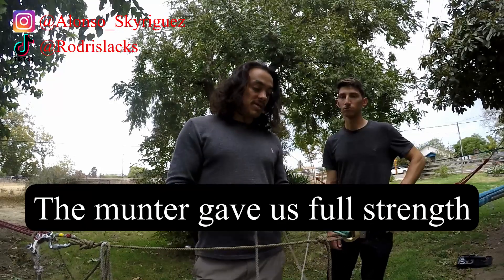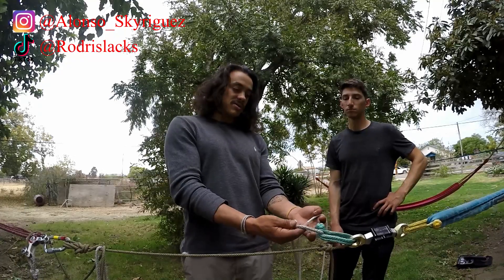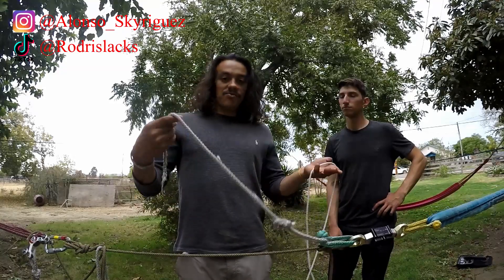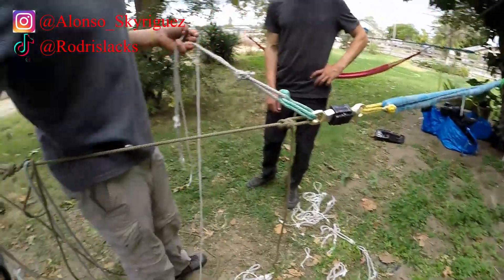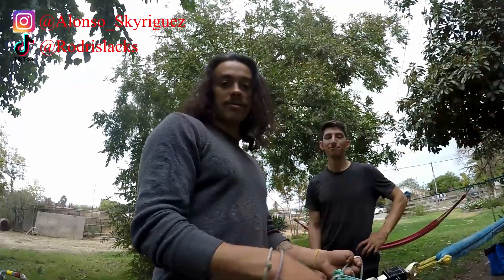Let me know what you guys think. We're done here — we have enough backyard science shenanigans with all those break tests. We'll see you guys later.